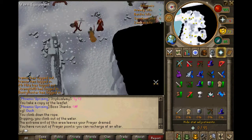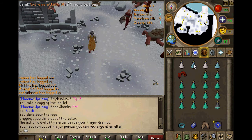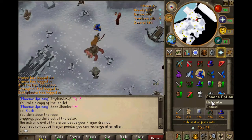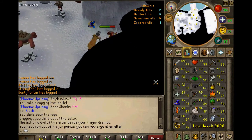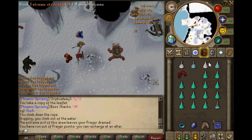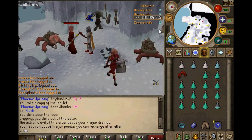I'll just give you a little preview. Drink your prayer potions up to full, drink your super strength or extremes, pray mage, and attack. If you want to use turmoil or turmoil flick, that's fine — it's whatever you prefer. I just do this and it's a really fast task. They don't have that much HP. I'll show you how much Slayer XP you get from each kill.